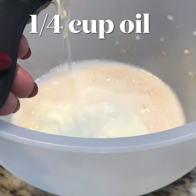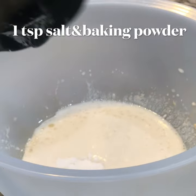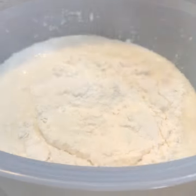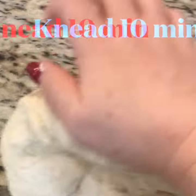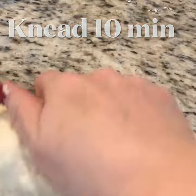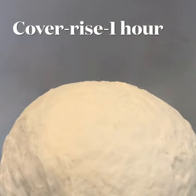Add a fourth cup of oil, then a teaspoon of salt and baking powder. Mix this up, then add in four cups of flour and knead together for about 10 minutes. Put in a bowl and cover.